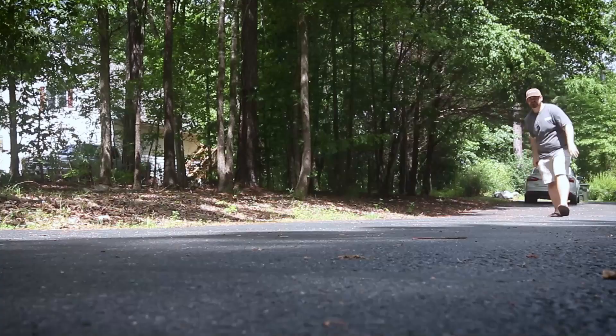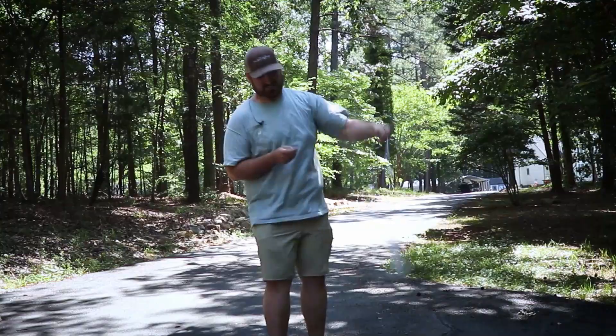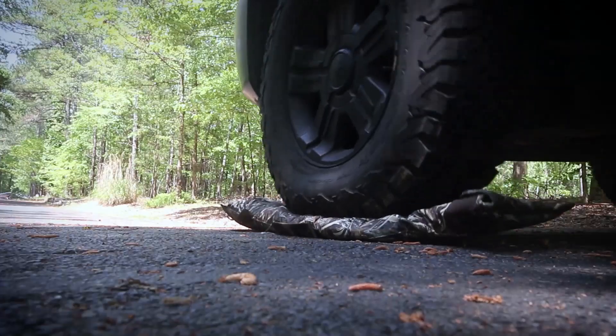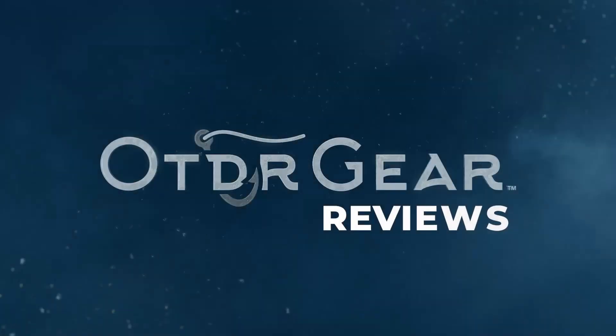Are you sick of reaching into water and getting your hands wet, even if you have gloves on? Let's get into something that might be useful for you. What's up everybody, welcome back to Outdoor Gear. My name is Aaron Bottoms and today we're going to review something pertaining to our waterfowl crew — what I'm talking about are decoy gloves.